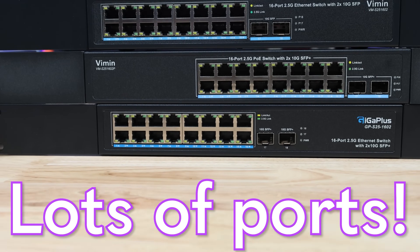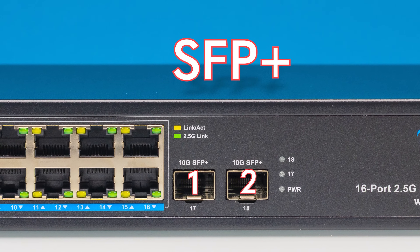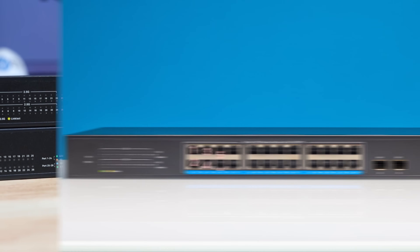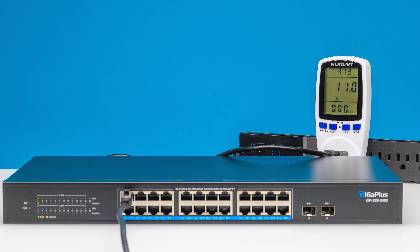These two switches have lots of ports and they're cheap. One of them has 16 ports of 2.5 gig Ethernet, two ports of SFP Plus, 10 gig Ethernet, and it's very low power. The other switch has 24 ports of 2.5 gig Ethernet, two SFP Plus ports, and uses a little bit more power but has more capability.